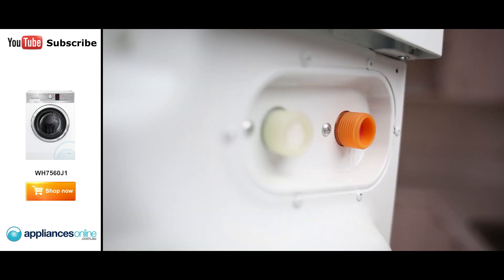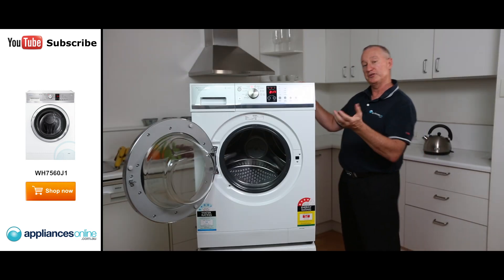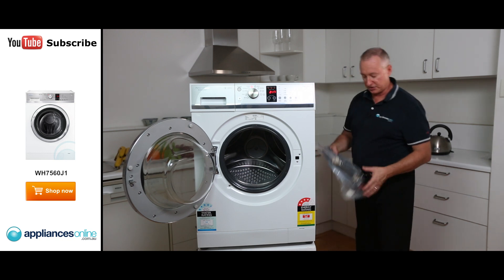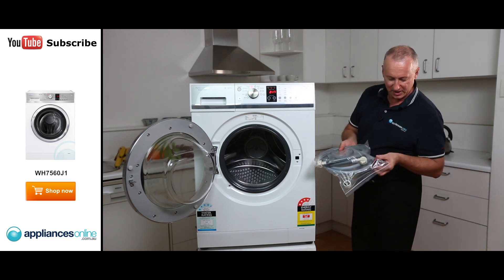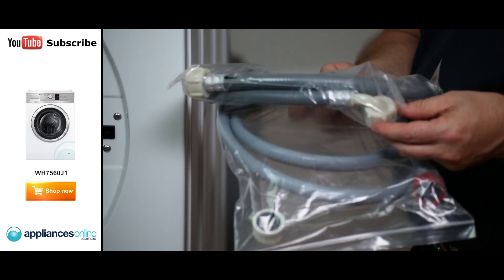At the back of the machine, we've got hot and cold water connections, so that makes your cycles heat up quicker to the right temperature by using both hot and cold. The hoses actually come with the machine. If you're going to install it yourself, the red of course is hot and the white is cold.